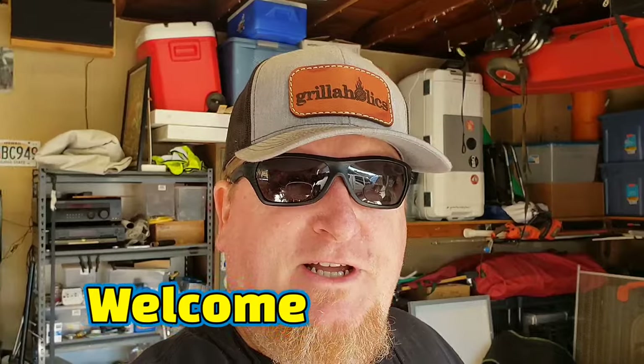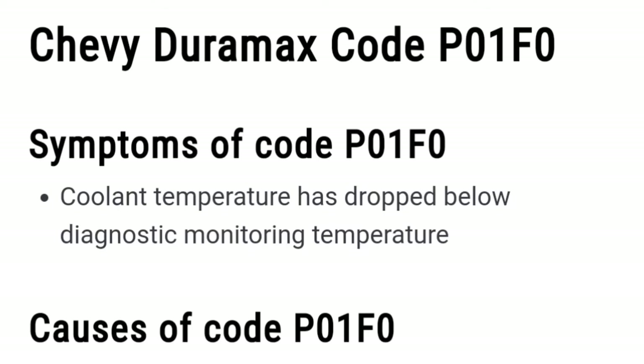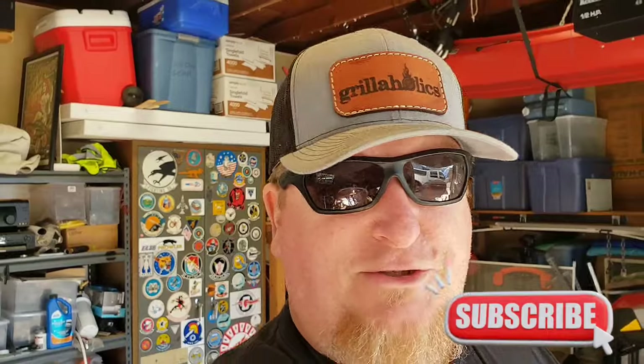Today I have a little project with my Duramax, my 2015 LTZ 2500 HD. It's been having some issues with running too cool — probably well below the 185–190 degrees Fahrenheit that it should be running at. That's not good for the longevity of your engine, and it really screws up the gas mileage. I looked up the trouble code and it showed a code corresponding to coolant temperature below a test threshold, which usually indicates that a thermostat — of which there are two on this platform — is stuck open or faulty, and we're going to replace them.